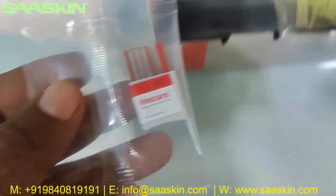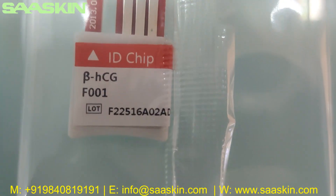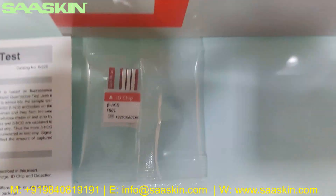You can see another chip — one chip here. In the chip you can see the test type and the lot number is mentioned. And then you have 25 pieces of paper tips — you can see the 25 pieces of paper tips here.